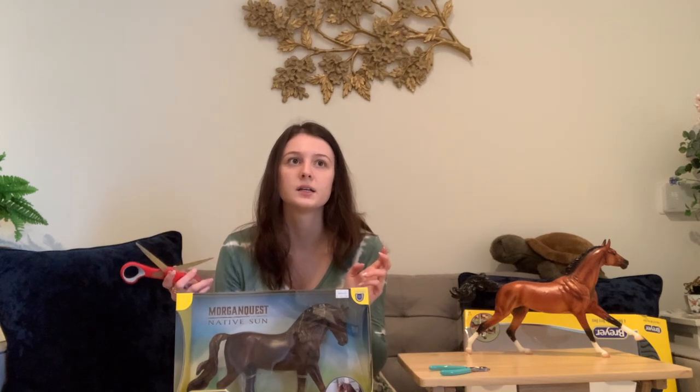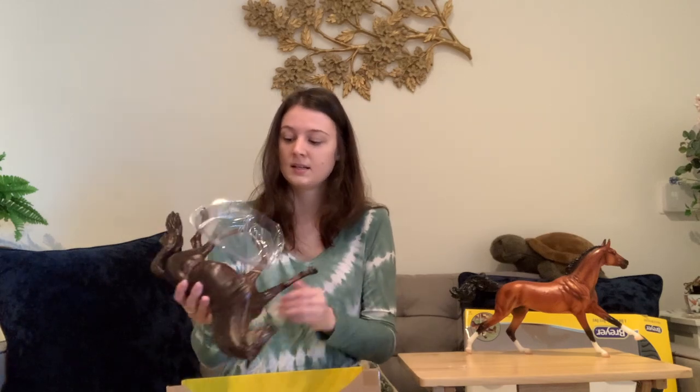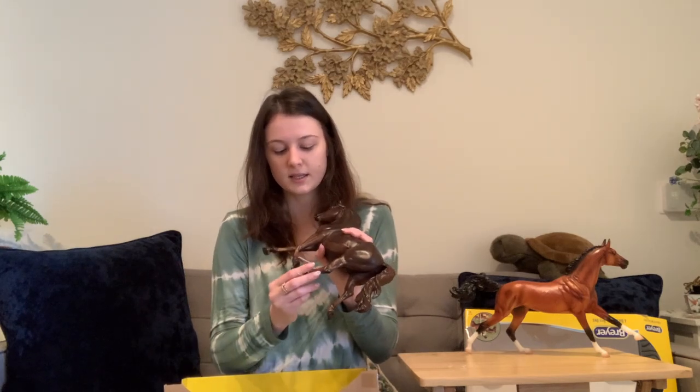I have Ansel from Briarfest 2021, so this is one of the molds I like when I try to conga. I really like this guy's color. I feel like Breyer doesn't do that many liver chestnuts, and liver chestnuts are such an underrated coat color — non-horse people just see a brown horse, but liver chestnuts look so nice in the light.